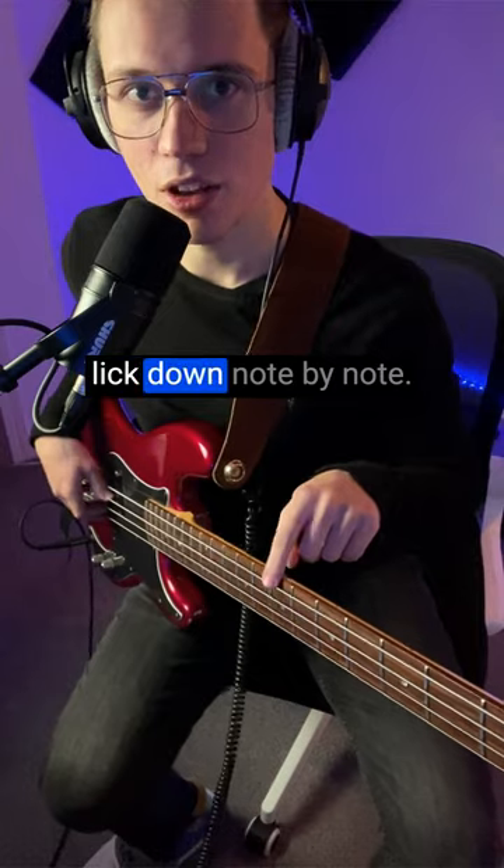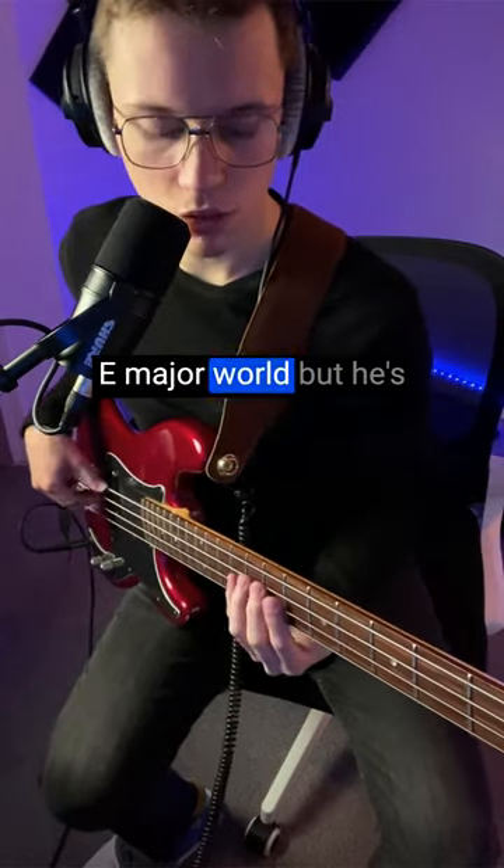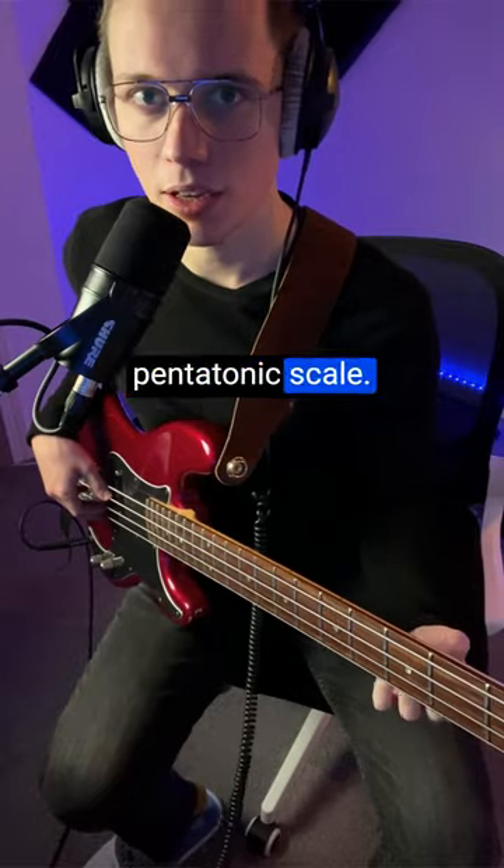All right, let's break that bass lick down note by note. First of all, the harmony — he's playing in this E major world, but he's playing the E major pentatonic scale.